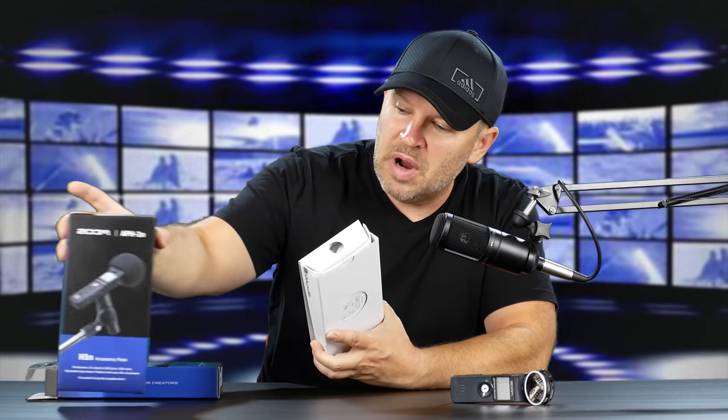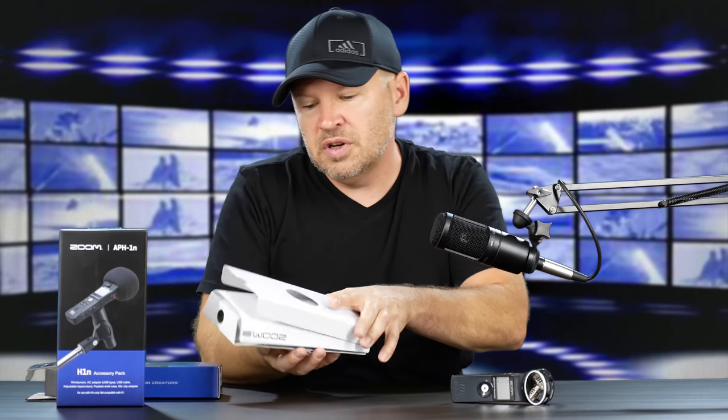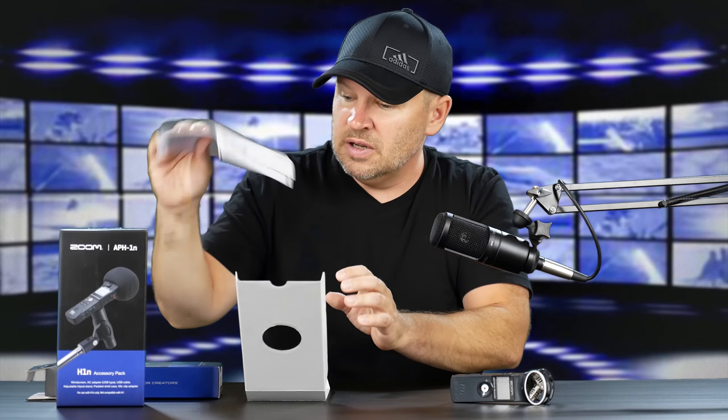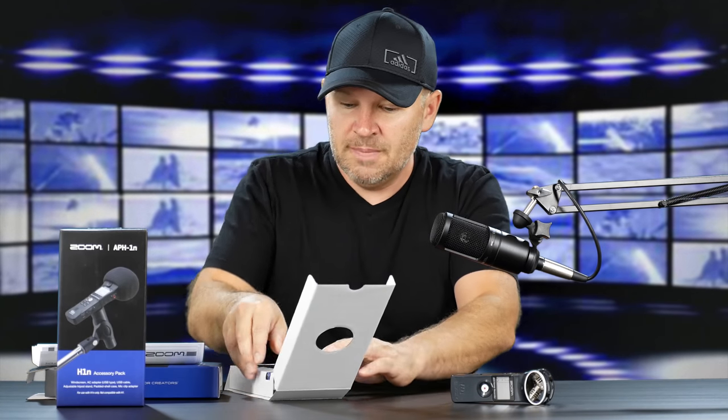The H1 tends to be more of my run-and-gun recorder. It fits in a knapsack really nicely, it does great video, and I can plug in a lav mic or an earpiece — whatever mic — and it'll do the recording. So we've got some paperwork in here, instruction manual, warranty.